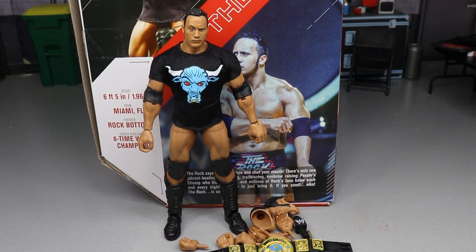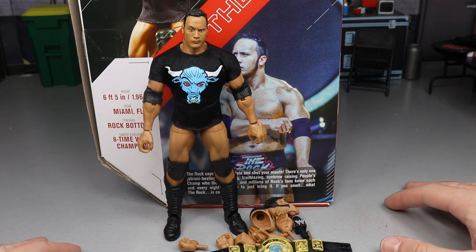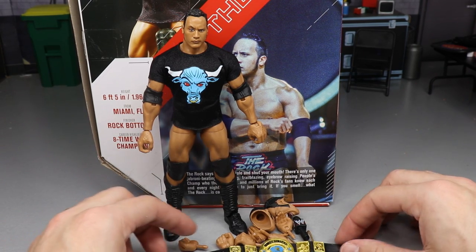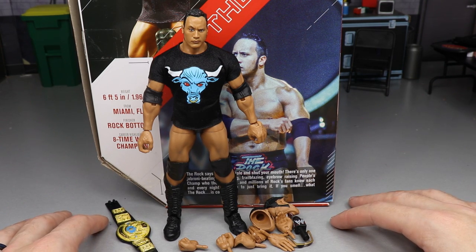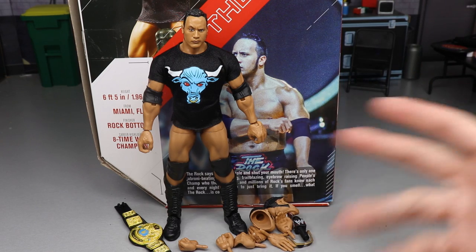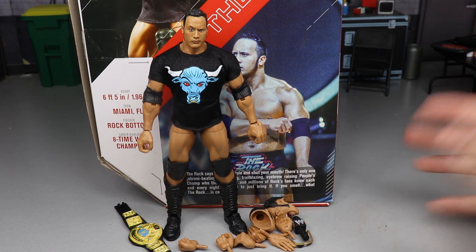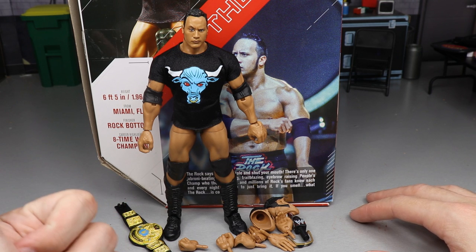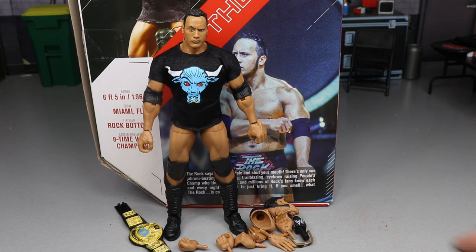I can't believe I lost that footage, but here is the Rock out of the packaging. Again, I was very excited for this figure. It is a just great looking Rock figure. If you're an attitude era collector or a flashback collector, you're really going to get a kick out of this. Here's how we'll do the review: first the Rock's accessories, then the Rock himself, then some Rock figure comparisons.